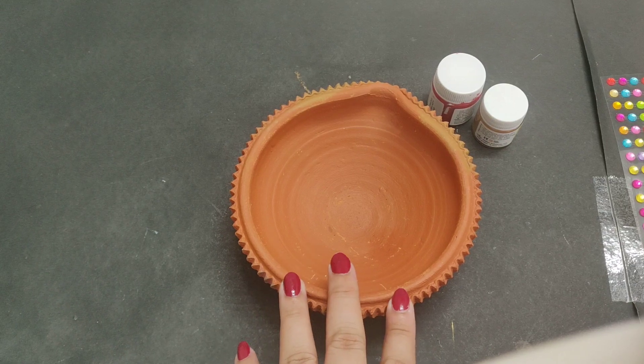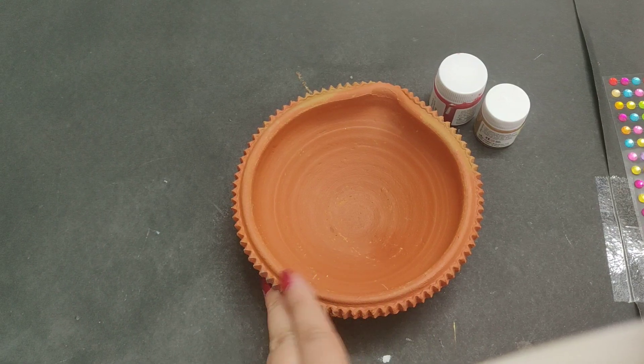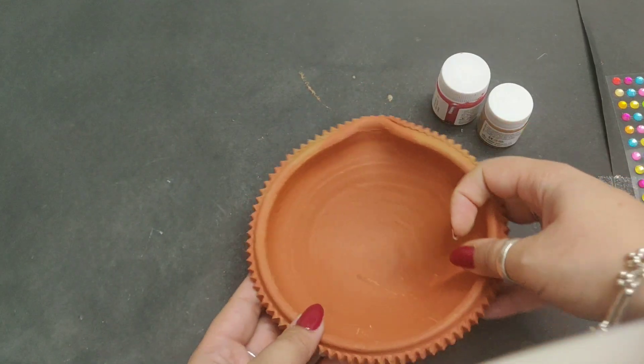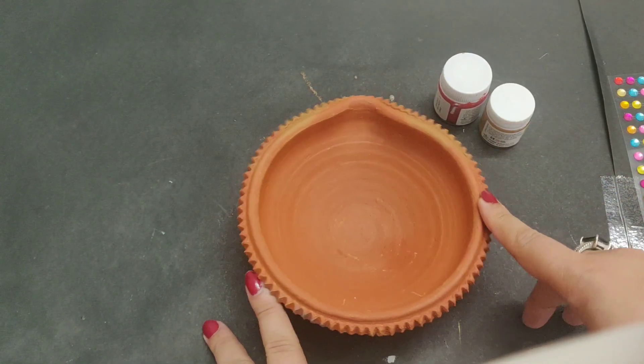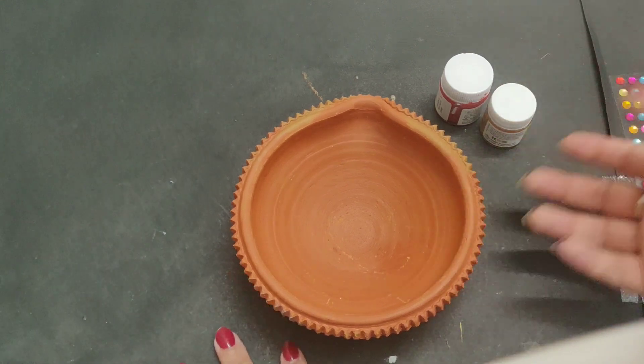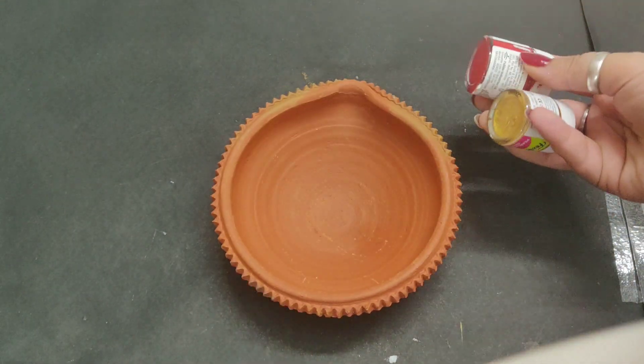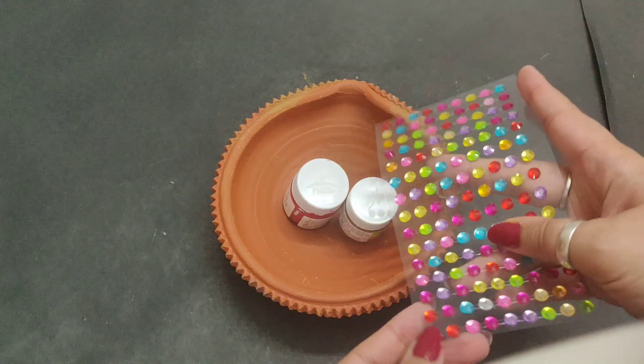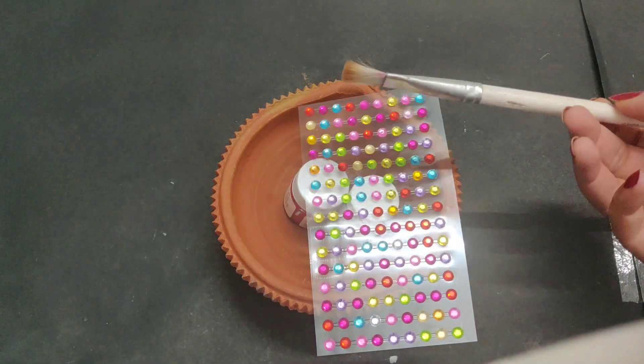Hello everyone and welcome to my channel Artistry by Jishnoosh. Today we are going to decorate a lot of deepaks which I will use in Navratri or Diwali. I will use simple paints — red and golden — and I am using some stones and a brush to paint.